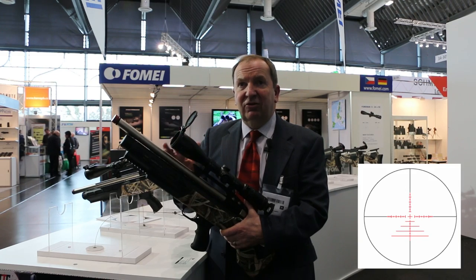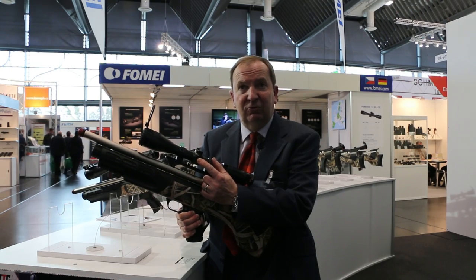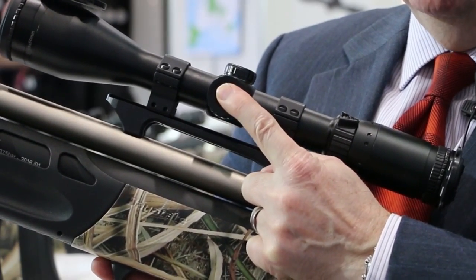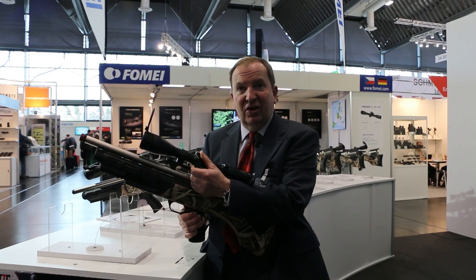Great glass, SCB2 reticle illuminated by a push button — you hold it in to switch on. After a couple of seconds it's on, and then you can increase or decrease illumination by pressing the button in and out. We've also got a side parallax, 10 yards to infinity.